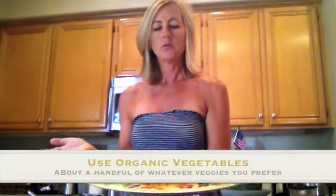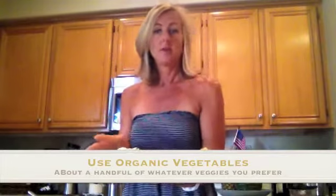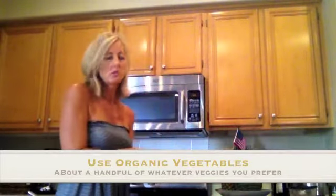I have some sliced up cabbage, some shredded carrots, some sliced mushrooms, some diced green beans, celery, and I have some green onions. They're all organic — I found them at my local Whole Foods store. You can put whatever vegetables you prefer in your soup. That's one of the beautiful things about miso soup: you can pretty much make it your own.